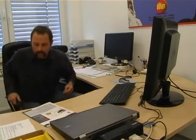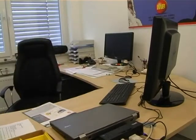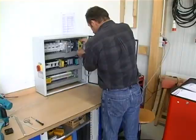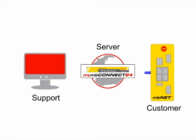Then you save it on a USB flash drive. Unplug the flash drive and put it directly into the router's USB port located in the control box. The automatic configuration now installs all important settings and establishes a connection with the MB Connect24 server.